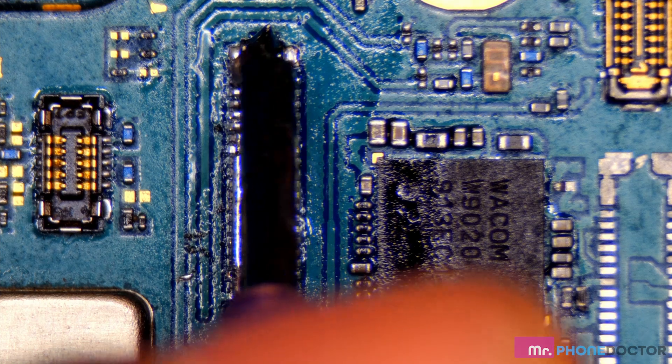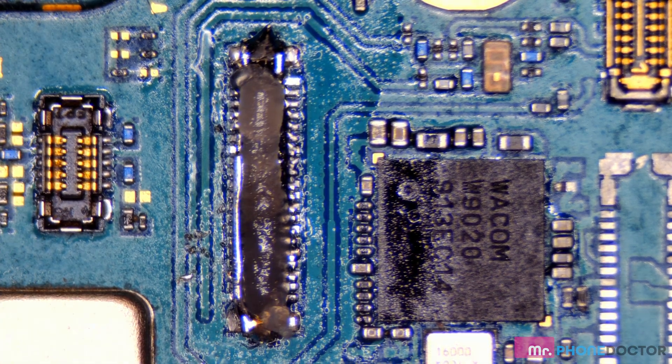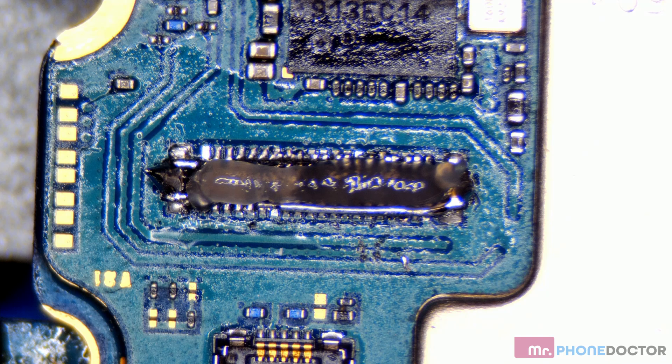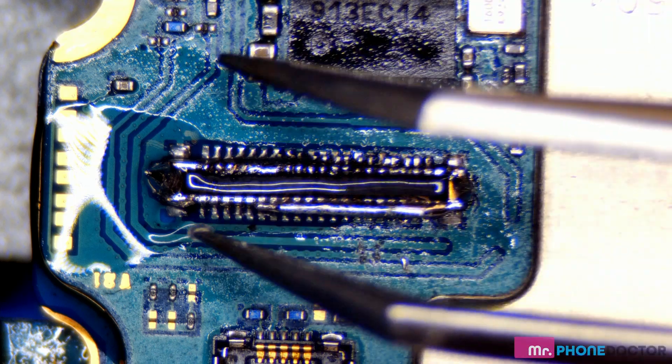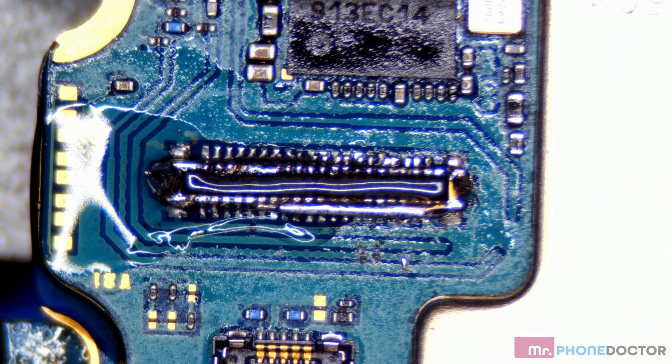Now that that is complete, I'm going to add a little bit of flux, and then I can introduce our hot air station. I'm using a temperature of 380 Celsius for this. For airflow, we can use anywhere between 110 to 120. Reason being is you don't have a lot of resistors around here. If you had any resistors or capacitors, I would recommend using a lower airflow so you don't blow any of those little capacitors off.